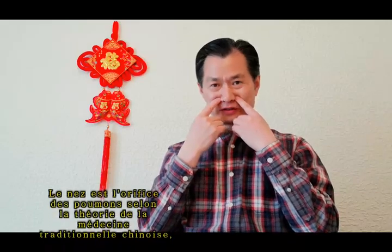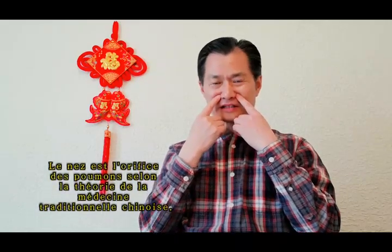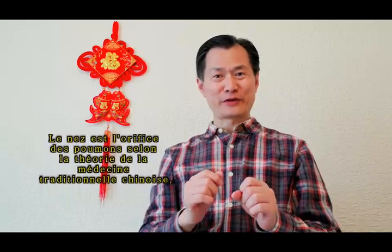You will feel your palms and fingers become more warm and you will have more energy between your palms. We use our index finger firstly, starting from this point — the yin-shang point. Yin-shang point is the last point of the large intestine meridian.